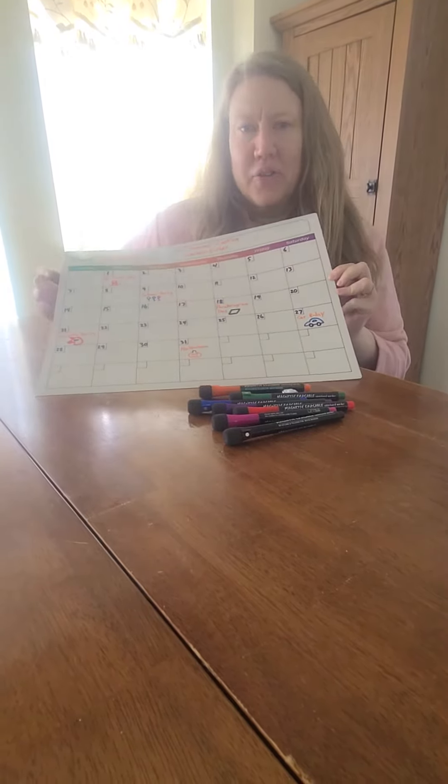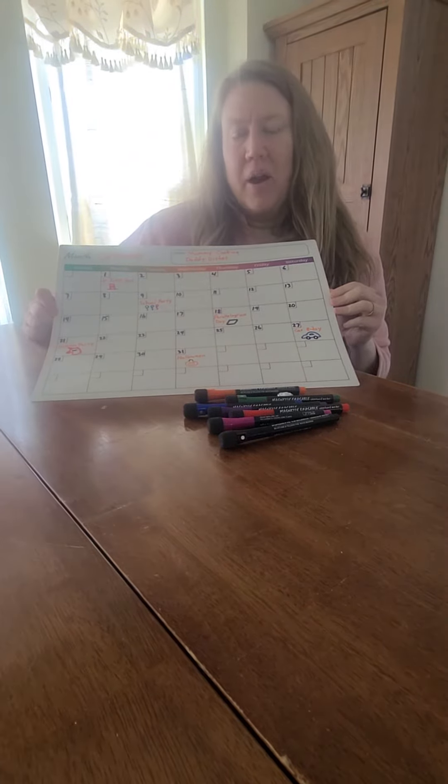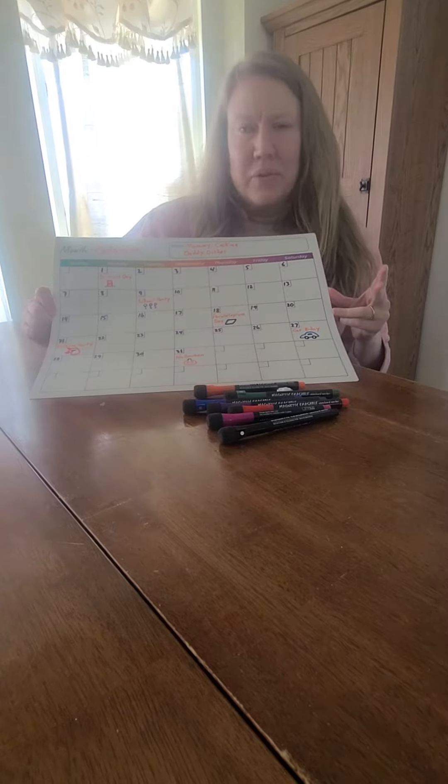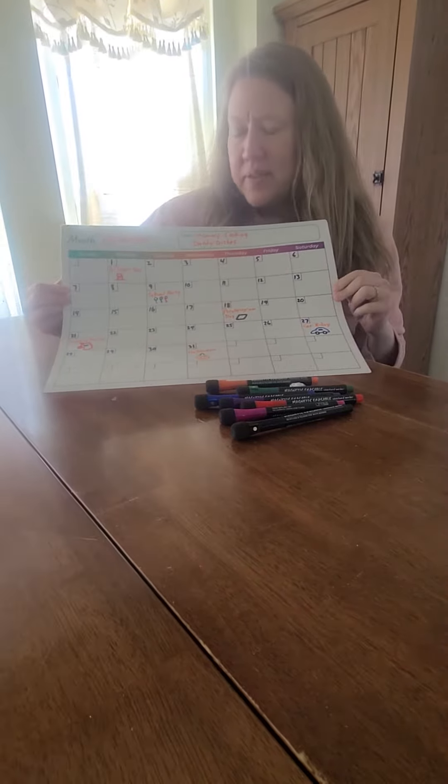Ours happens to live on our fridge, and we have found that this has been a great way to keep our family organized, especially where we have younger kids that don't use electronic calendars. We will generally update this every month.